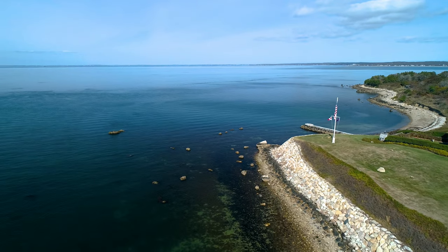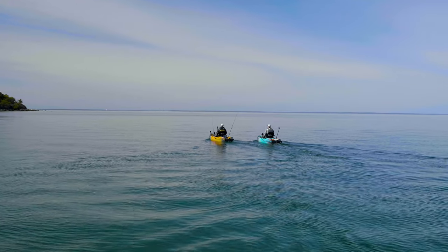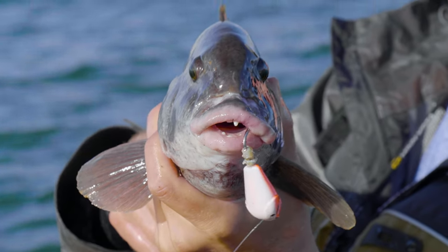About six months after my first saltwater fishing trip of the year, I'll close out the saltwater season in pretty much the same way I began it, with a bucket full of green crabs and the hope of catching a keeper blackfish from my kayak.